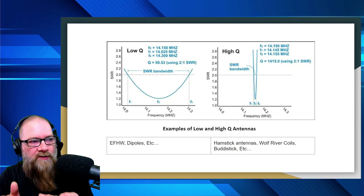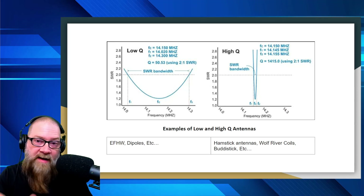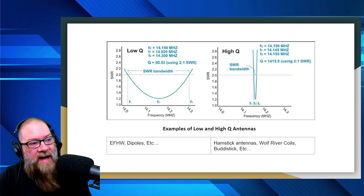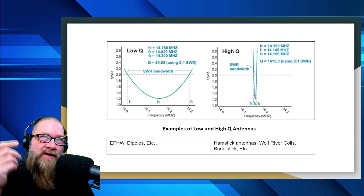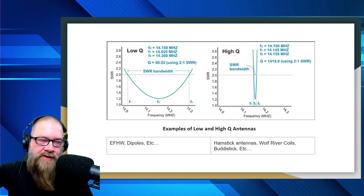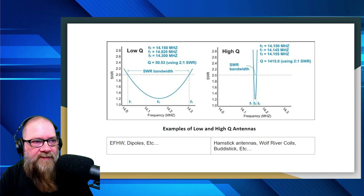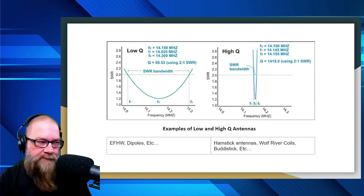Examples: a low-Q antenna would be a dipole, EFHW, stuff like that — a lot of the EFHW antennas we've built here, like the KM4-ACK, the K6-ARK, and the Beast — those are all considered wide band. That often depends on what kind of capacitors you have in your antenna, which can widen the bandwidth. On the opposite side, a higher-Q antenna — you're looking at hamstick antennas, which are coiled up to make them electrically longer than they actually are. Wolf River coils and buddy sticks are other examples of higher-Q antennas. You can tune them to a specific frequency, but your bandwidth is going to be narrow.